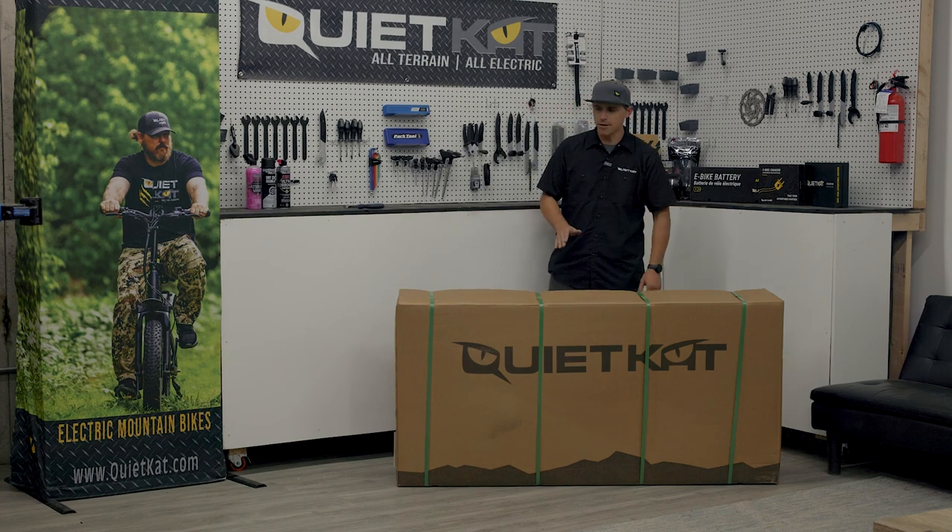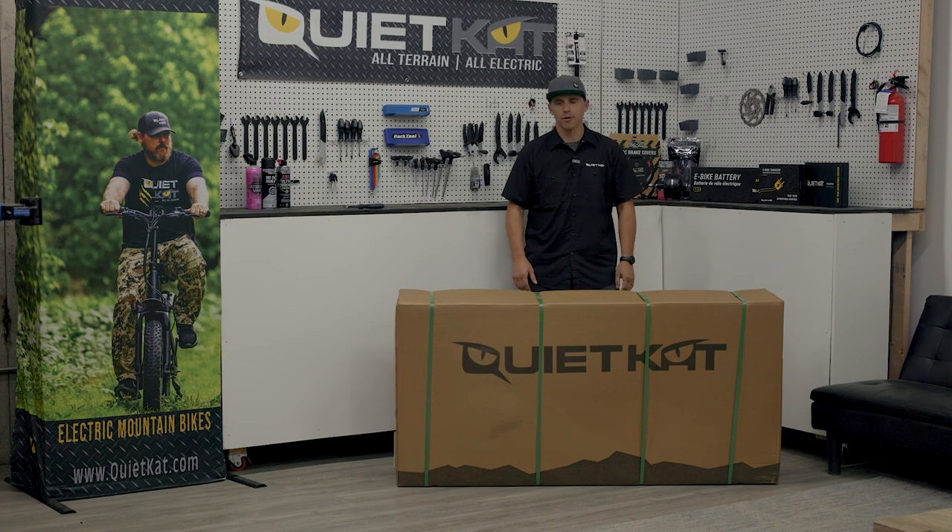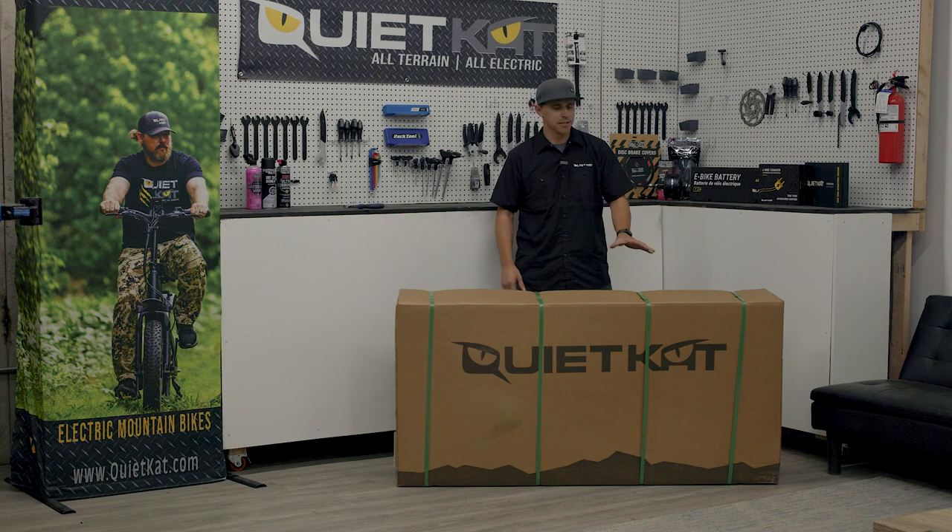Before we get started, we want to make sure that we've got plenty of room. We're going to need a little bit of floor space to get this bike out of the box, get our accessories lined up, and get everything organized to build the bike.